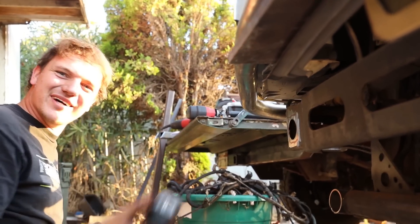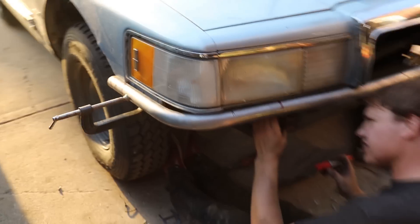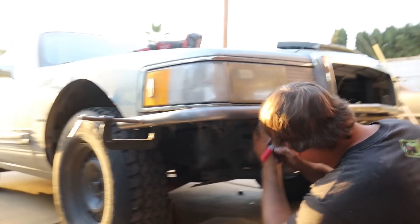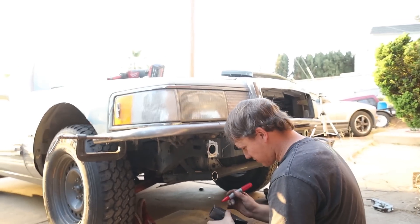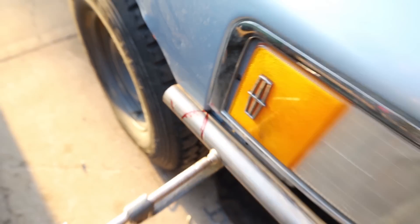So we got the bumper tucked up a little tighter now — it actually fits around the headlight perfectly and across the grill. We're getting everything marked out for actually mounting it on the front of the frame horn, because this car is not a unibody — it's got a full frame under it. That makes it way easier to mount everything. Get it all mounted up, notched up, tack it in, pull the whole thing off, paint it, cut the ends, and we're good to go.